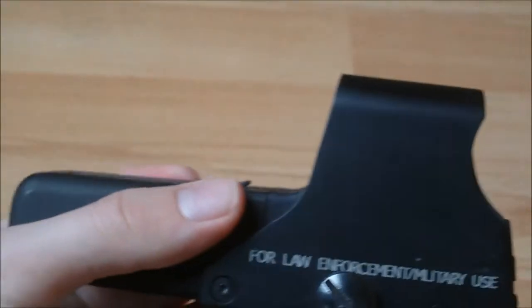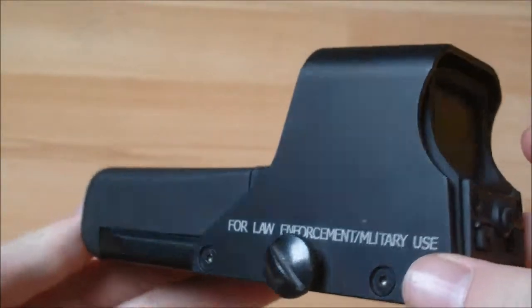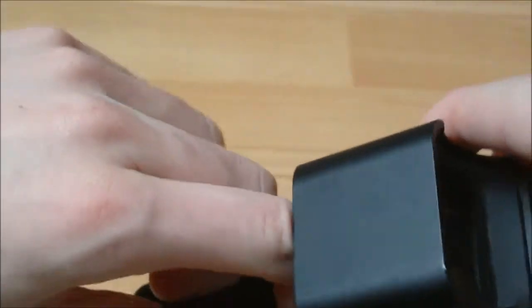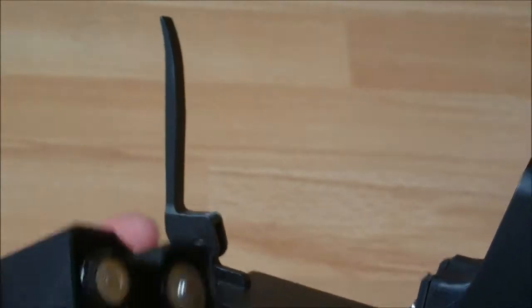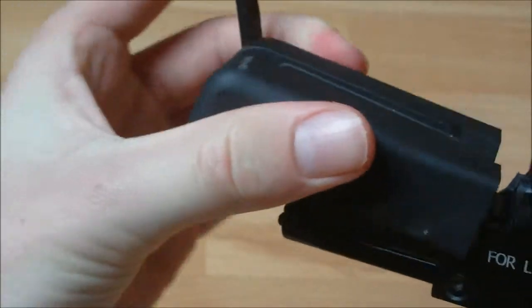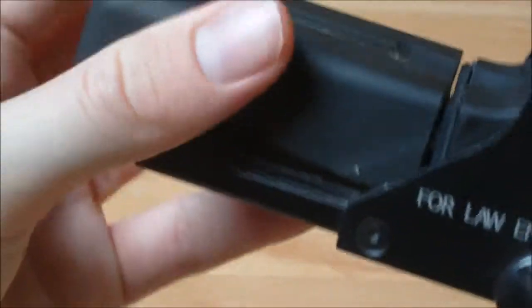As you can see, this is the largest scope in the holographic range that EOTech do, partly because it takes two AA batteries as opposed to CR batteries or any button cells. The AA batteries, which are here in the front, can be accessed by lifting this lever here, replaced, and put back in their case, which is supposedly waterproof. This one isn't.